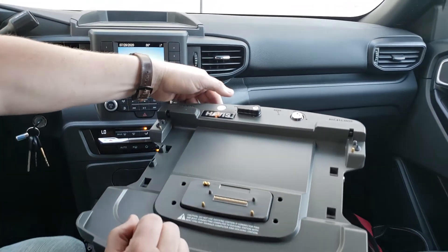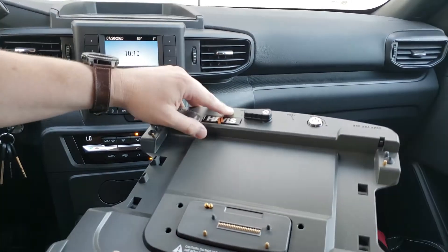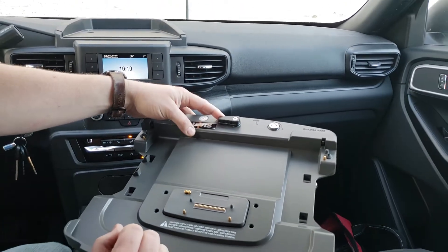Also you want to make sure the dock is in the unlocked position. It says undock here and your handle is turned all the way to the left.